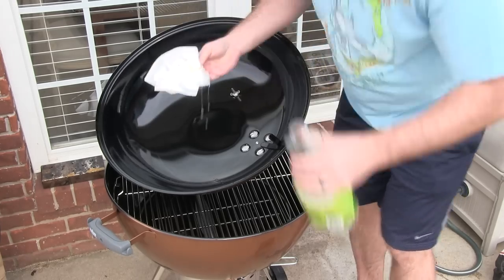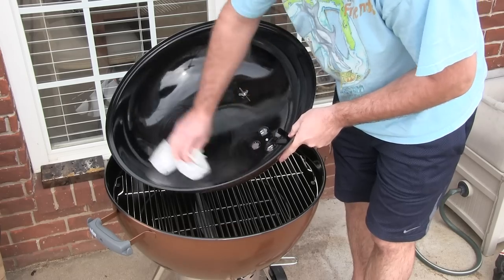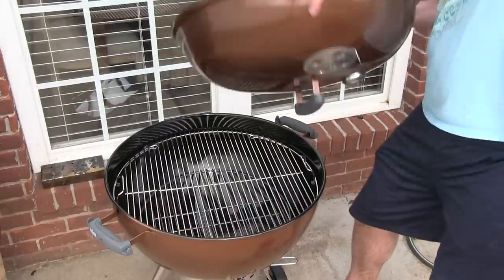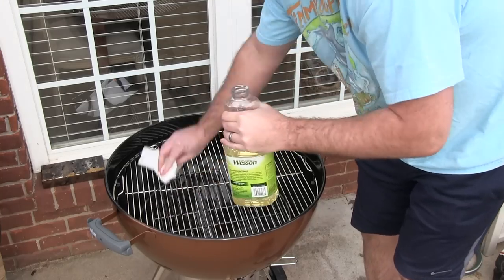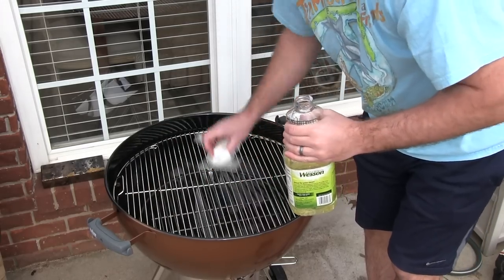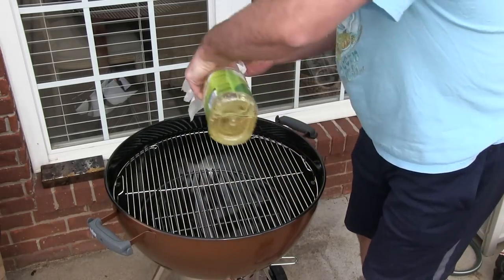Get some canola oil and you're going to want to rub the inside of the upper part of your grill with that canola oil. Also, rub the grill grates themselves. I know a lot of people use a regular potato to do this instead of a paper towel, but that's probably better because you can really get into the grill grates with that. Just give it a good generous coating.